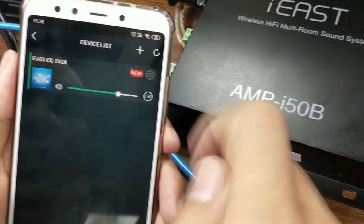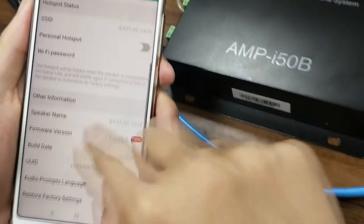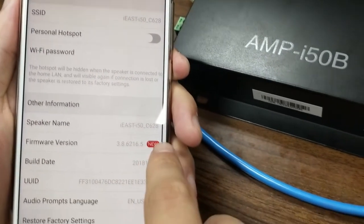Go to the settings button, then go to the speaker info page. At the bottom, there's the firmware version section, and the new icon appears there again.